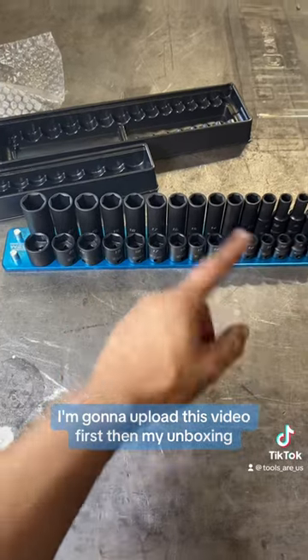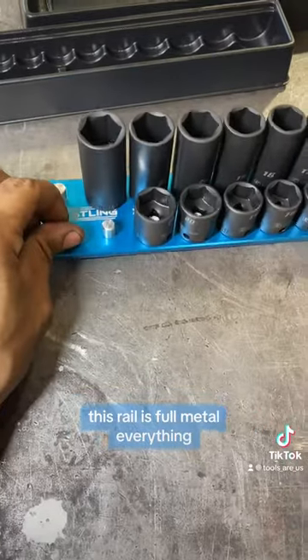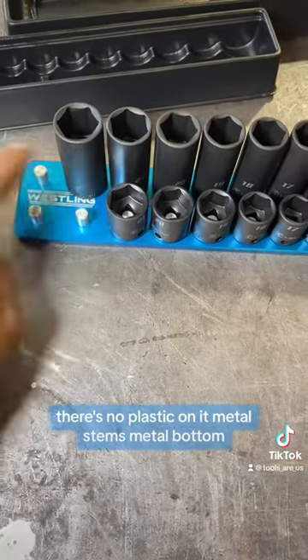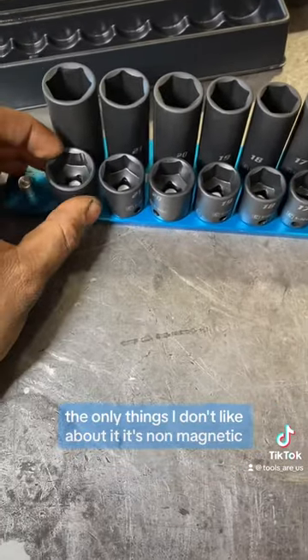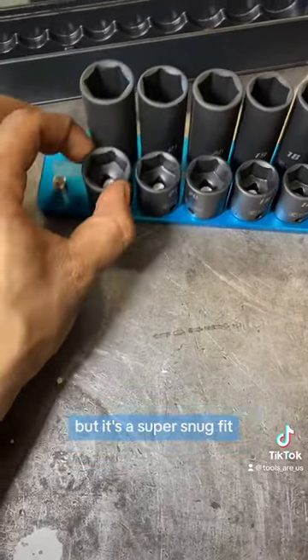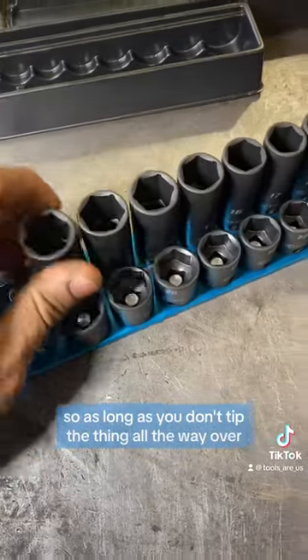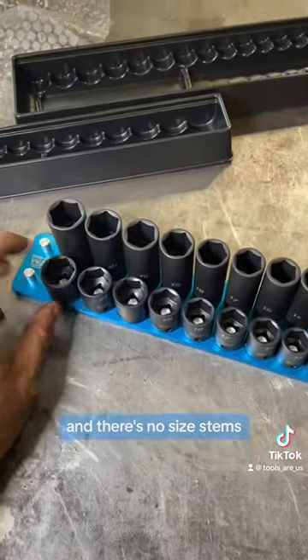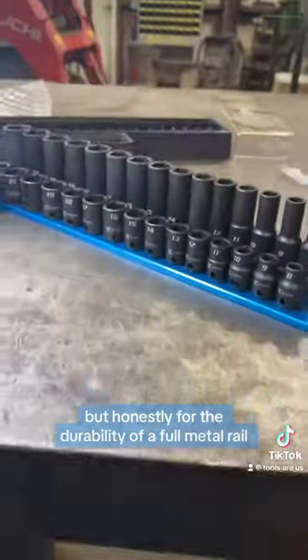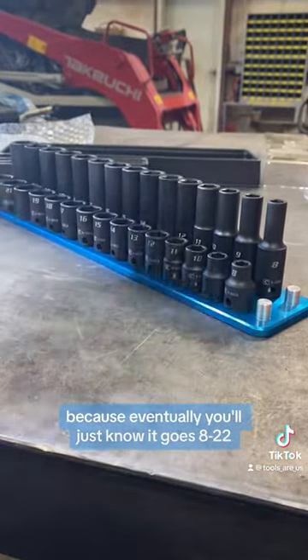Right off the rip, this rail is full metal — everything. There's no plastic on it, metal stems, metal bottom. The only thing I don't like about it is it's non-magnetic, but it's a super snug fit. They do fit really snugly, so as long as you don't tip the thing all the way over, these sockets won't fall off. There are no size stems, but for the durability of a full metal rail, I don't really care.